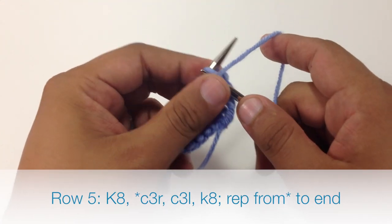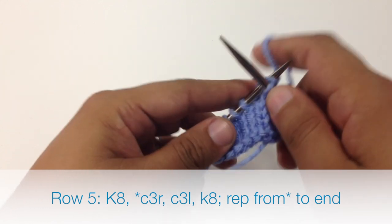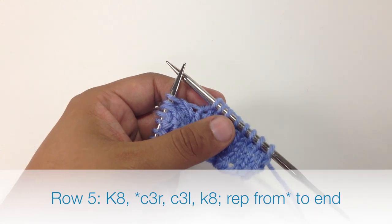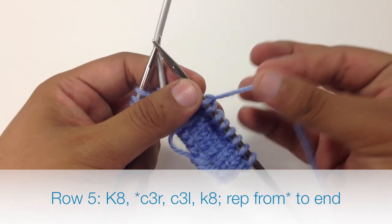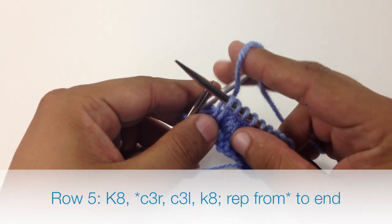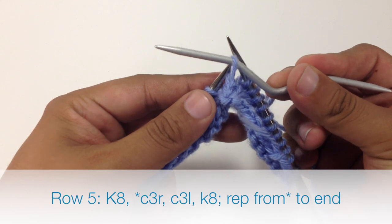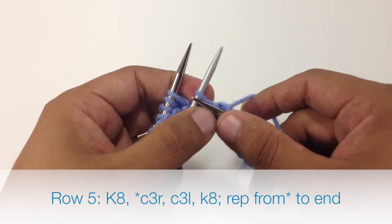Row 5, we're going to begin by knitting 8. Then we're going to start our repeat by cabling 3 right. So we're going to take a cable needle or double pointed needle, slip the next 2 stitches off of our main needle and hold those behind our work. Then we're going to knit the next stitch off of our main needle — this should be that slip stitch from the row before — and then we'll knit the next 2 stitches off of our cable needle. Now we're going to do a cable 3 left: slip the next stitch off of our cable needle and hold it in front, then knit the next 2 stitches off of our main needle, and then knit the next stitch off of our cable needle.